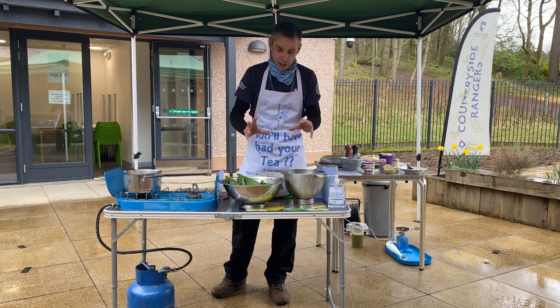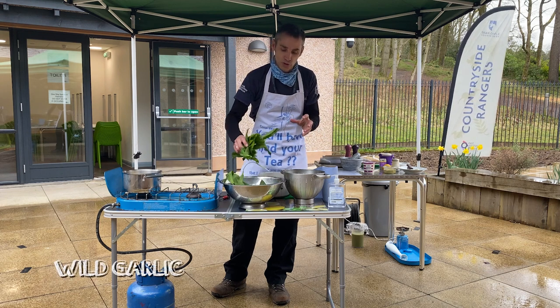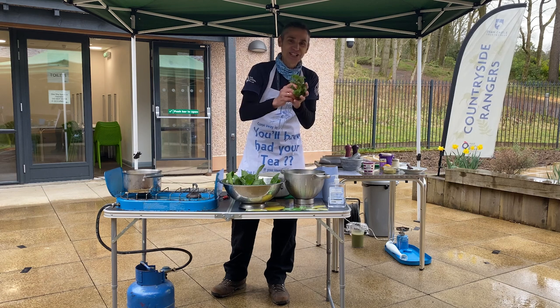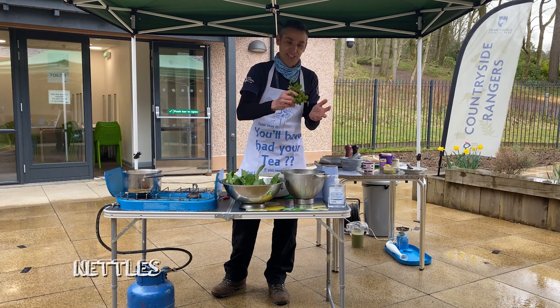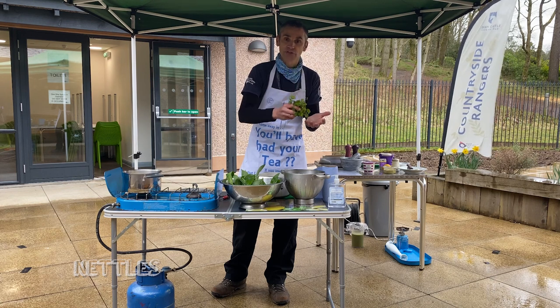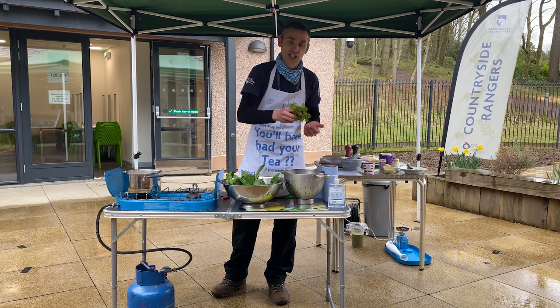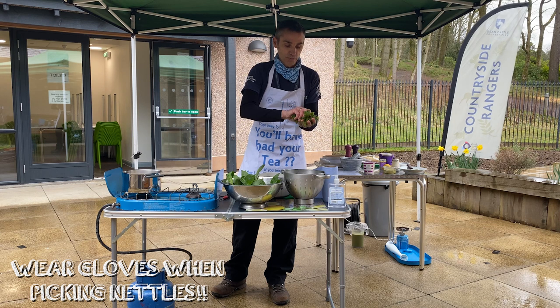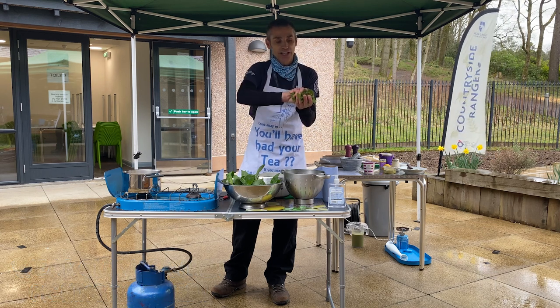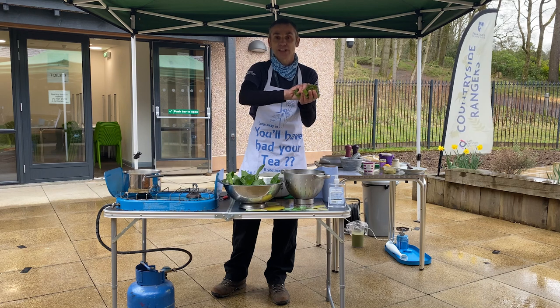For this soup, all we're looking at are two handfuls of wild garlic and two handfuls of nettles. Nettles are an amazing plant — they're packed full of vitamins A and C, and very useful in other ways too. During the war, the dye colour from them was used to dye the camouflage netting.